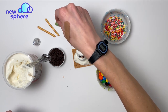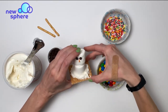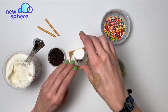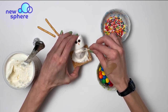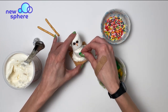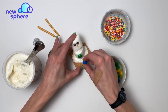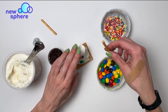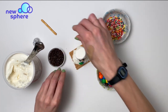Now I will put his buttons on. I'm going to use these chocolate candies for his buttons. I'll use my toothpick, put some frosting here for the glue, put a green button and a blue button. And then I'm going to take my pretzel sticks and stick them right in here for his arms.